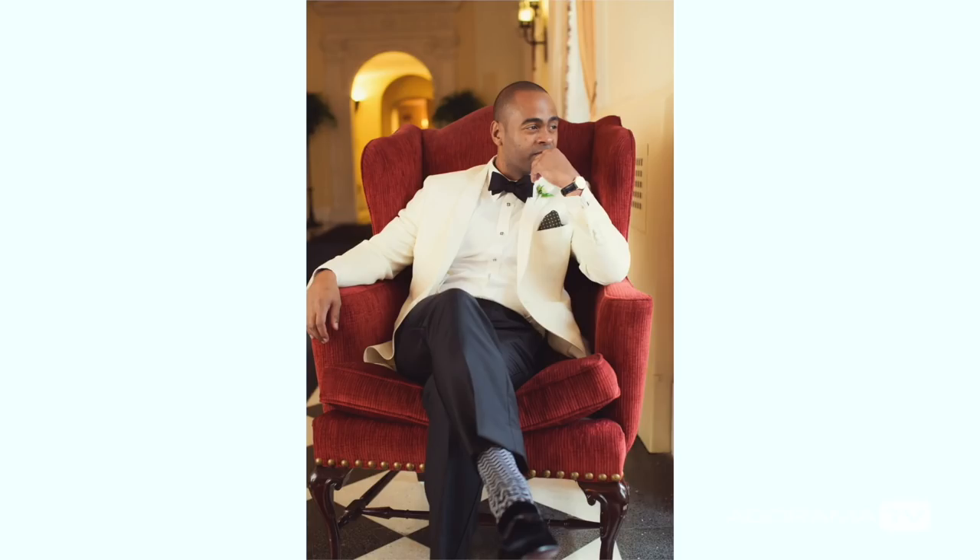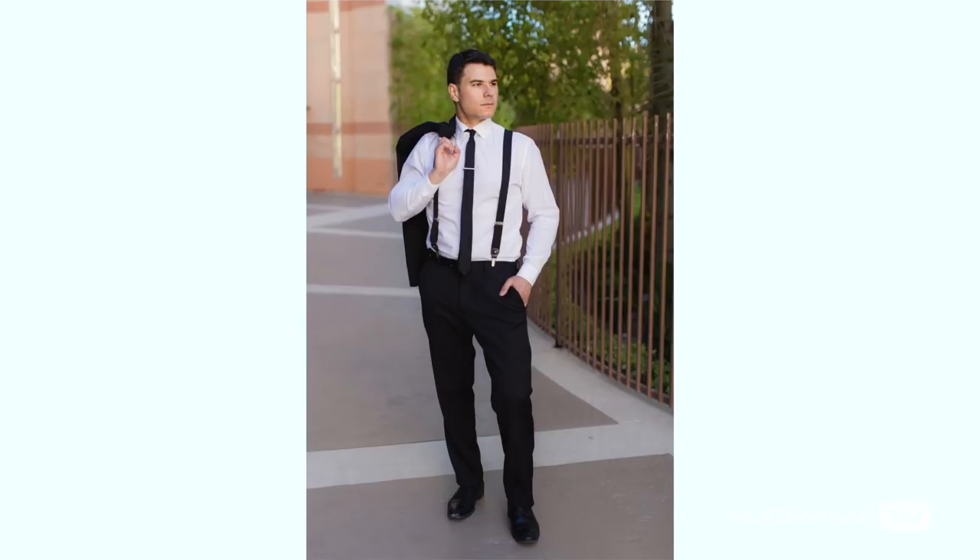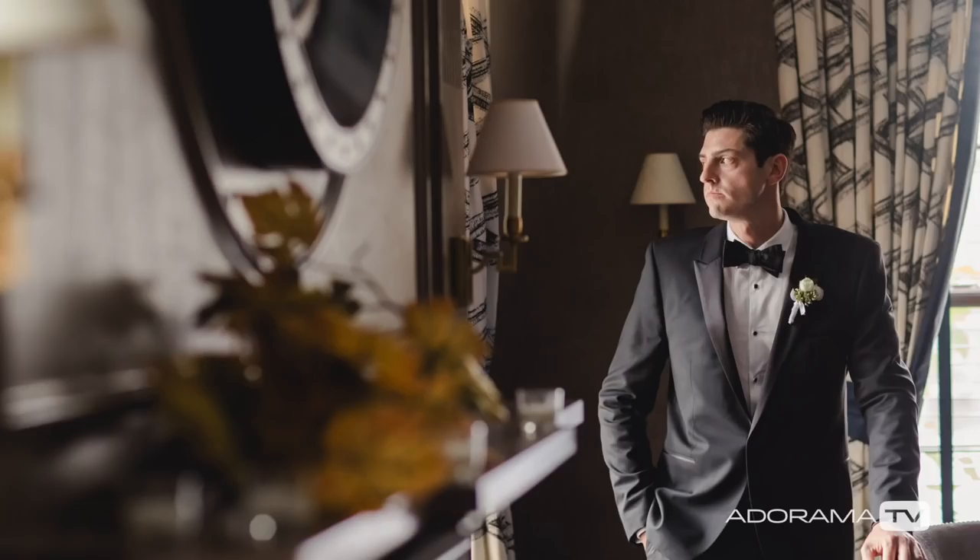Posing your groom — think about the jawline. A man holds his masculinity in his jawline. Make sure that he's sticking his chin towards the camera. You want to accentuate that jawline. You can shoot guys at a lower angle. Make sure that the lighting is coming more from above, so you're not lighting the bottom of their neck and making them look heavy.